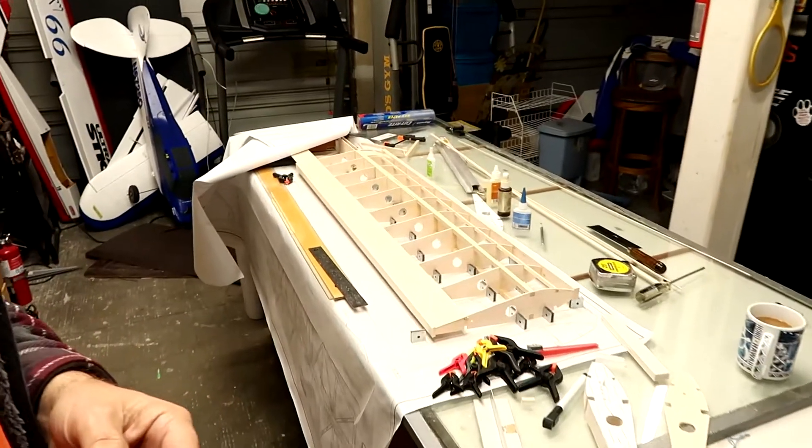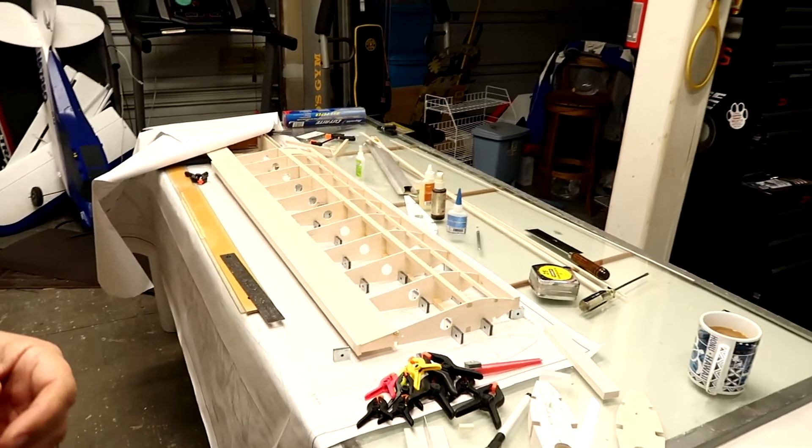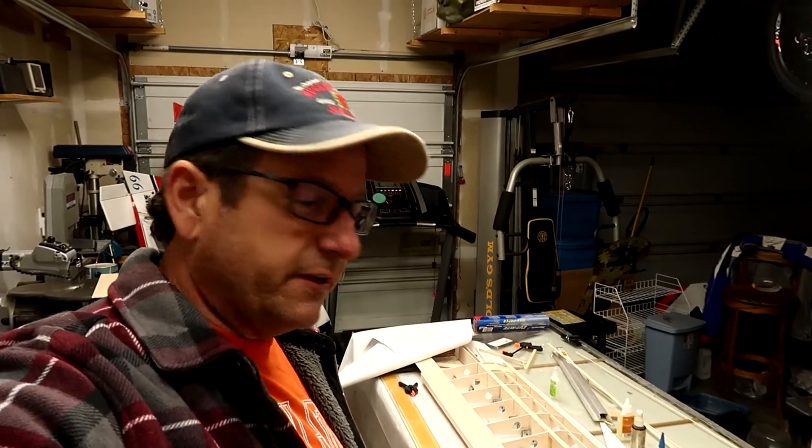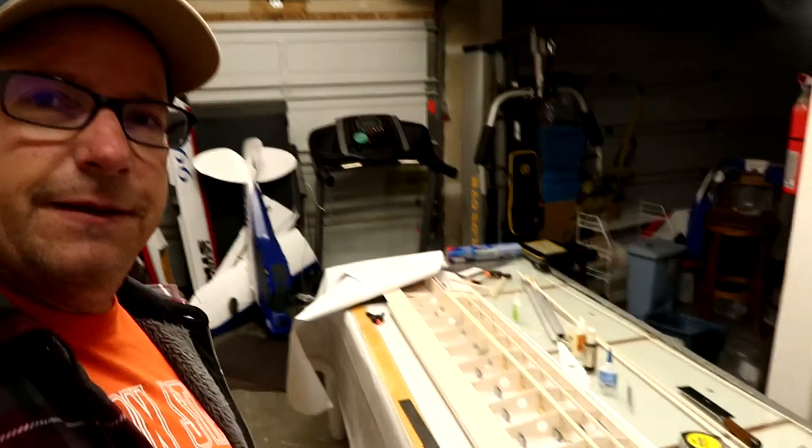I just wanted to shoot a real quick shot here to show you this is the workbench right now. The message here is that building model airplanes can be kind of a messy process. You use a lot of tools and they're all on the table at the same time and you often need them in progression. So it's like, okay, I want to clean this up and put it away, but I'm going to need that in five seconds. I'm going to get this cleaned up and then we'll get started for today. This is the kind of mess that you can make building model airplanes, but it's a whole lot of fun.